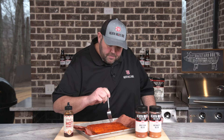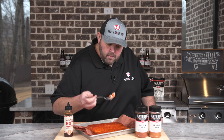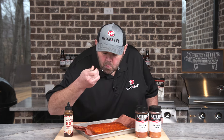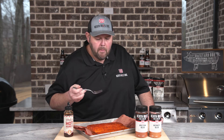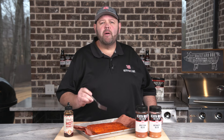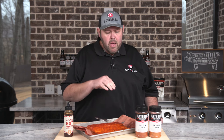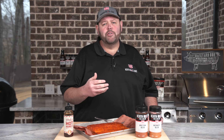The savory, sweet, spicy note on this fish is incredible. All of our rubs are interchangeable on this fish. If you want a little more of a kick, be sure to use our honey chipotle instead of our honey rub. But the pecan rub on salmon is mine and my wife's favorite — I'm sure it'll be yours too once you try it.